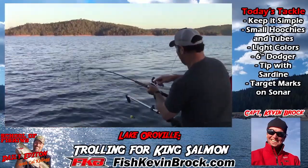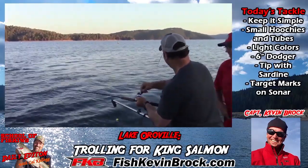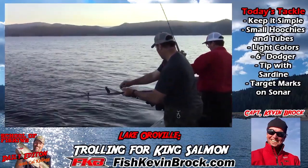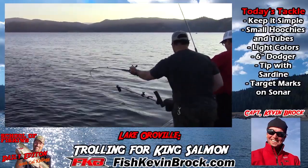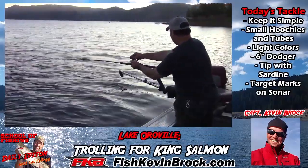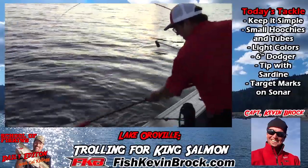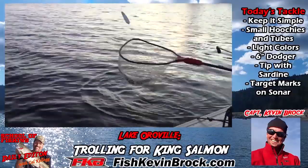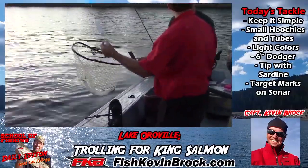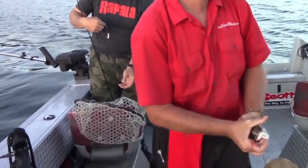Oh, he's jumping — jumper! Let's see what it is. Nice one. Very cool. Way to go! Got him on that little tube we just rigged — that little white tube. They like those little white tubes. Beautiful fish — football fish. Scales all over them, nice looking.